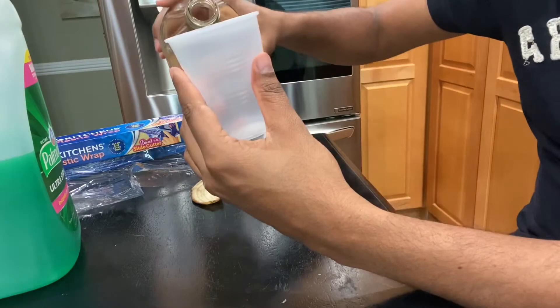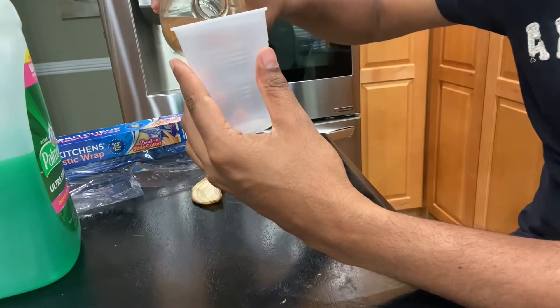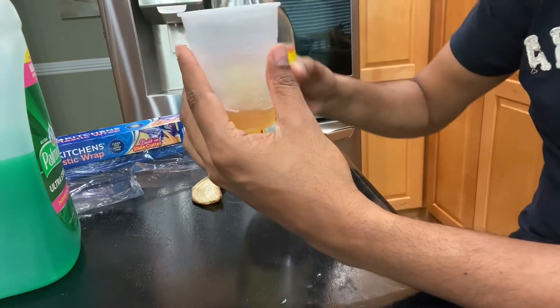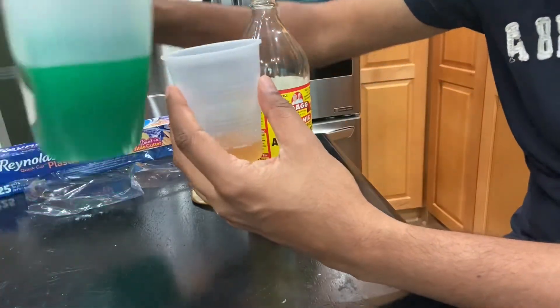Now I'm gonna add some apple cider vinegar. It has a very strong smell that will attract those flies.